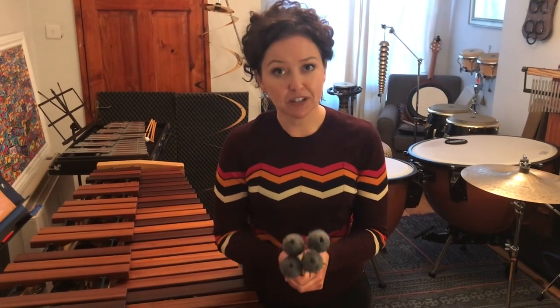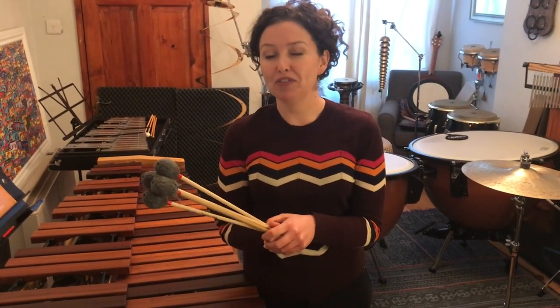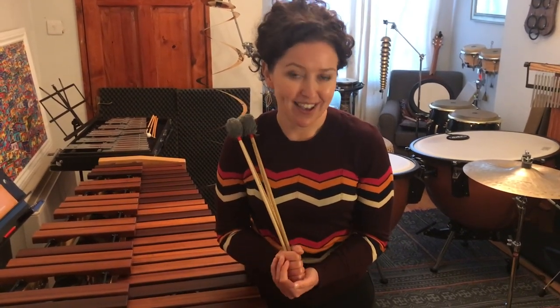I really hope to see you soon at the National Concert Hall when it reopens. If you're a percussionist yourself, why not record yourself playing one of your favourite pieces and upload it using the National Concert Hall social media links. Thanks again, and hope to see you soon. Bye!